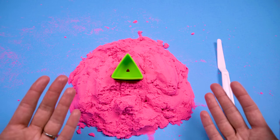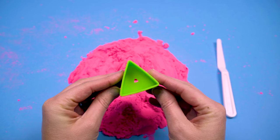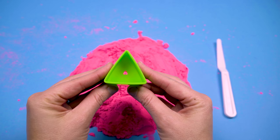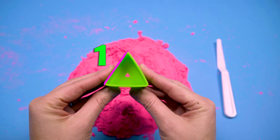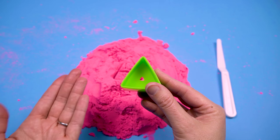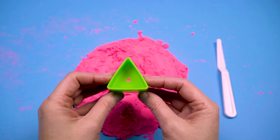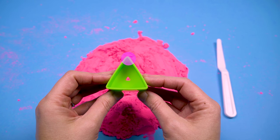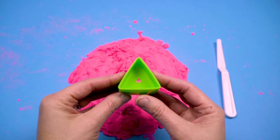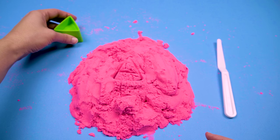All right friends, so our first shape that we need to make out of sand is the triangle. So what do we know about the triangle that will help us make one out of sand? Well, let's count its sides first. One, two, three. So a triangle has three sides and all of those sides come together in points. How many points does a triangle have? One, two, three. Okay, that seems pretty easy, doesn't it? Let's see if we can make this triangle out of sand.